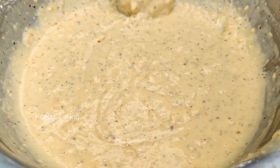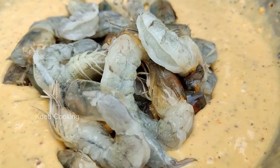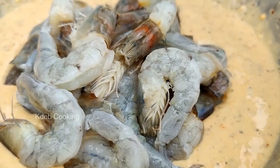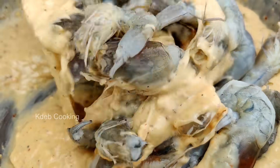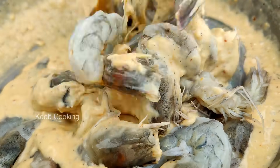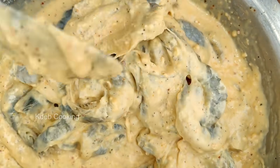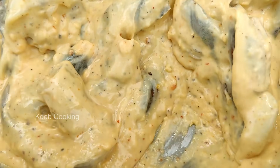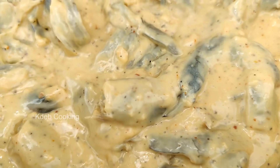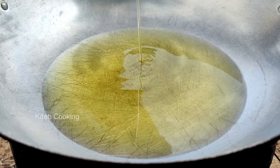I like the pepper. It's a delicious dish. I like it. It's been marinating overnight.